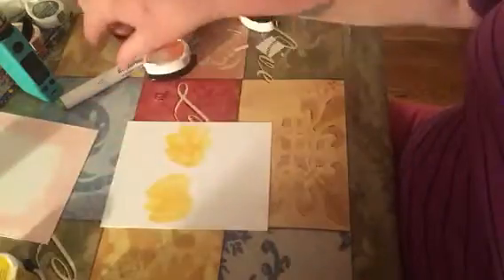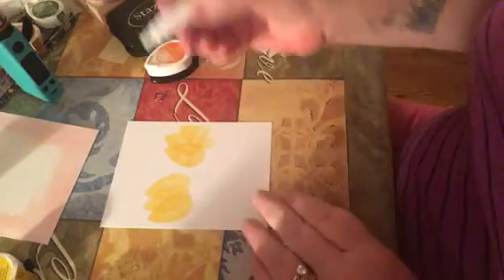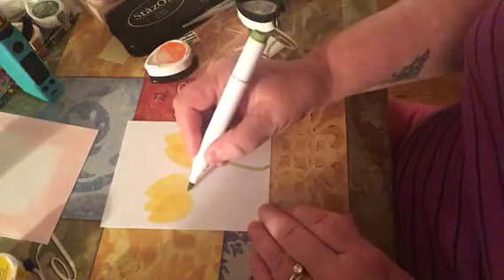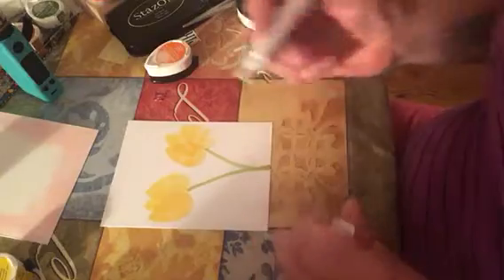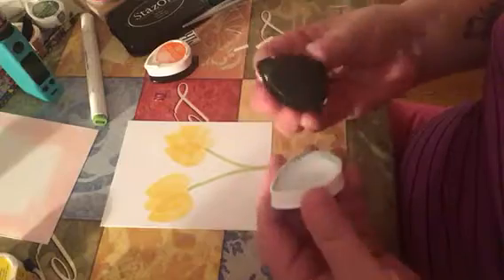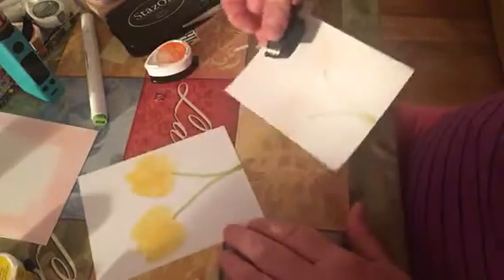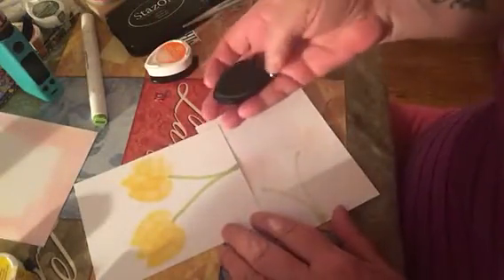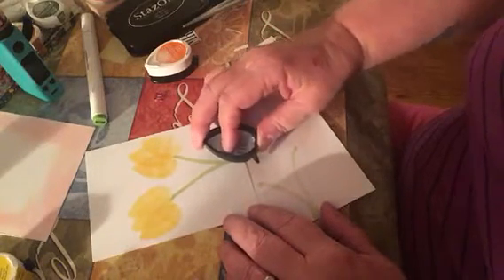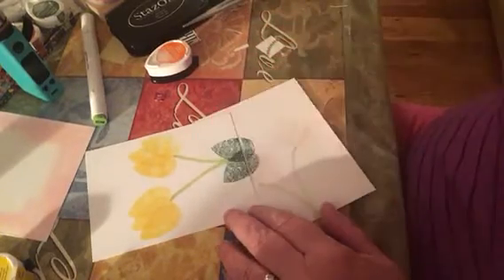And so now I'm just going to take one of my alcohol markers and draw a stem. And I'm going to have the stems meet. And Maymay didn't do this, but I thought it was kind of a cute idea — to just kind of do a leaf that's sort of not all the way on the page with the same ones.